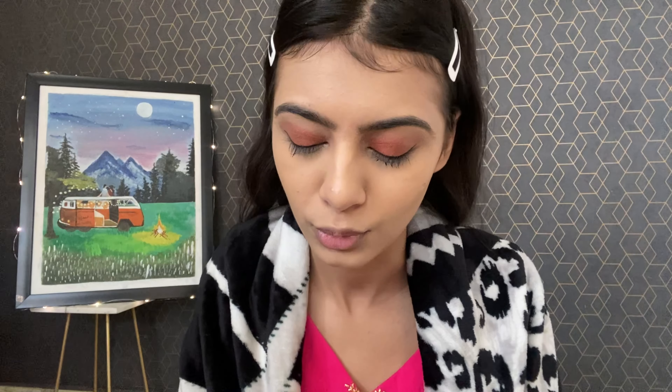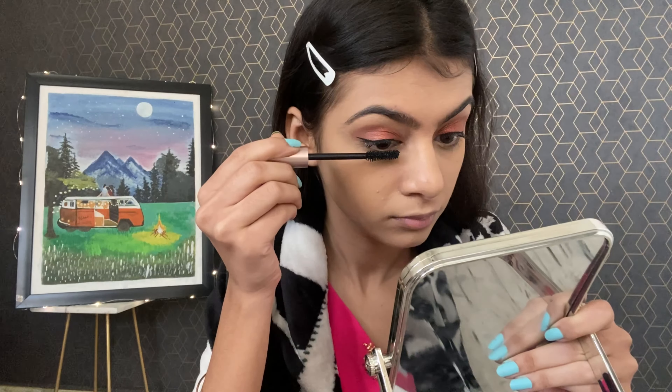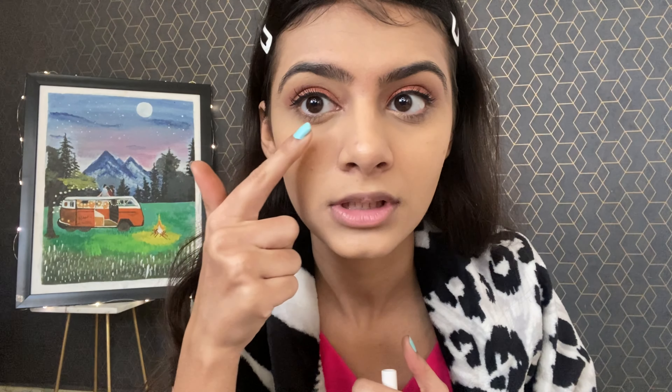Now I am going to complete my eyes with mascara — obviously without mascara, your eyes feel incomplete. I am going to use my favorite Lash Paradise from L'Oreal. I don't know how to apply fake lashes, so this helps me a lot. Look how opened up my eyes look. I also want to apply something in my waterline.